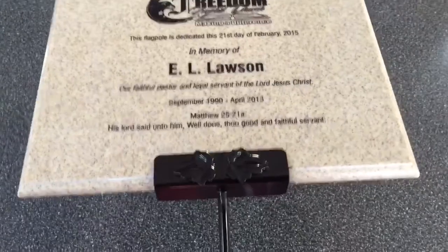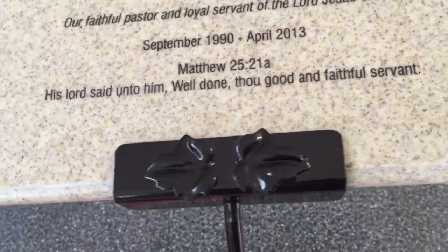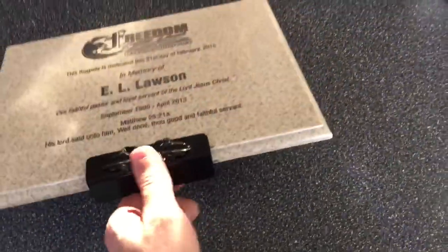This one is on a stake. Zooming in, you can see the decorative leaf on this stake. Putting it here on the desk, you can see the stake is 18 inches long and is black powder-coated steel.